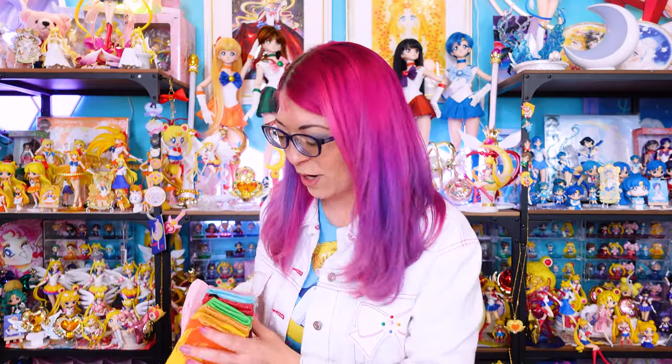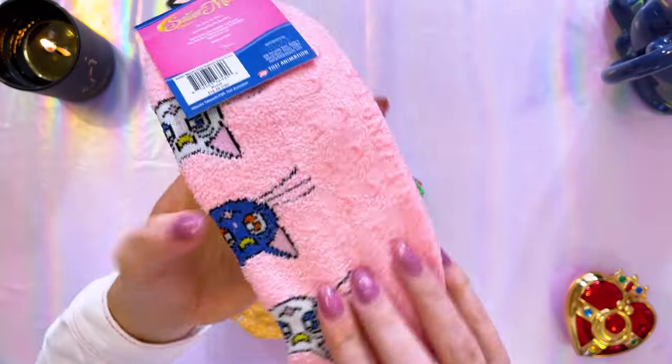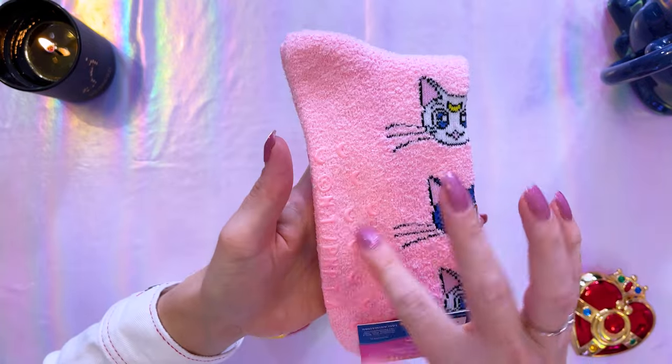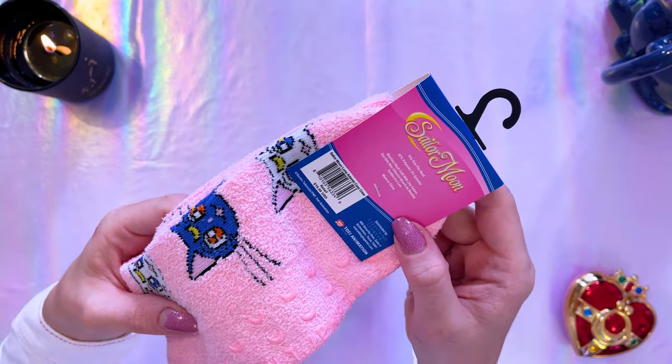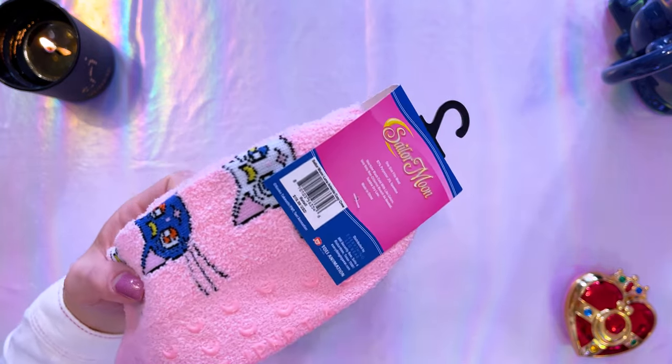Now let's talk about socks. Even though FYE always tries to push their membership fee service onto you at checkout, they do have some really cute socks. All of these socks are made by a company called Everything Legwear, so you can find them through Everything Legwear's website as well. I got two pairs — this first one is a longer sock that's super soft and features Luna and Artemis. It has rubberized crescent moons underneath the foot, is one size fits most, and retails for $19.99.